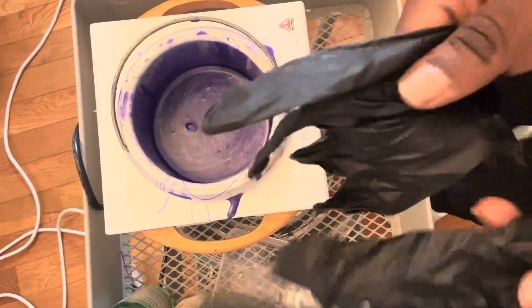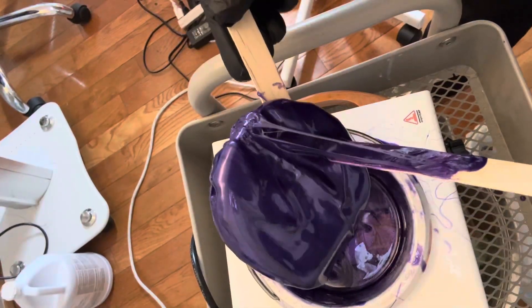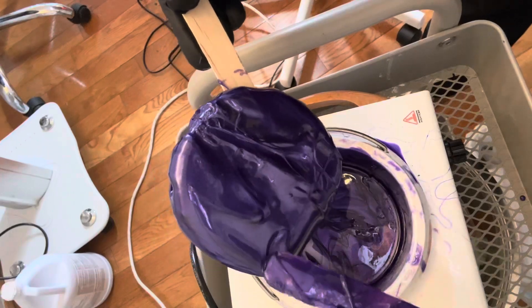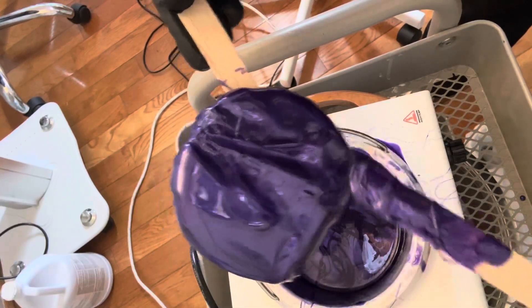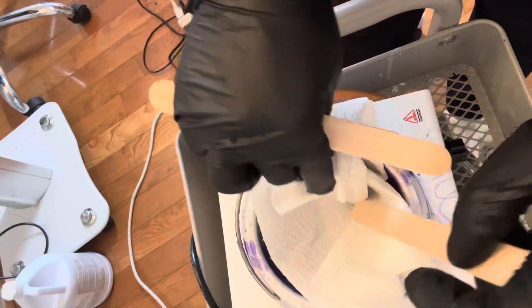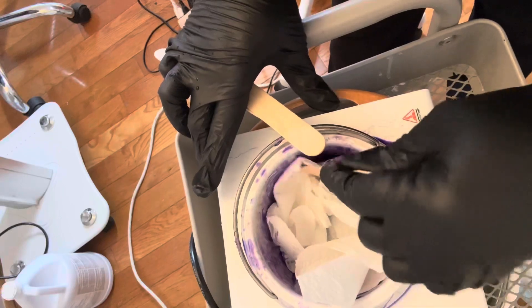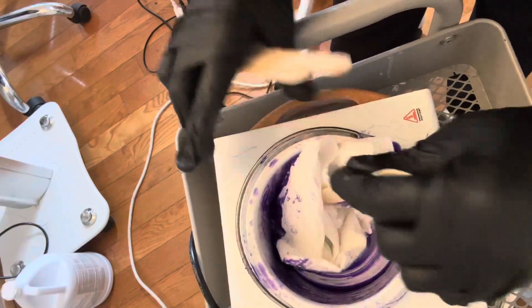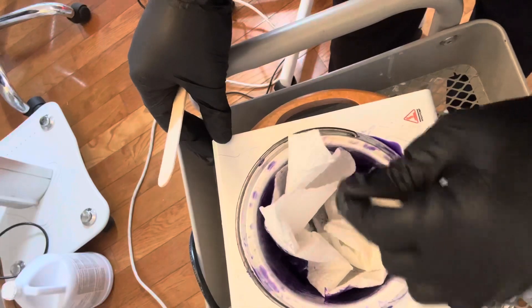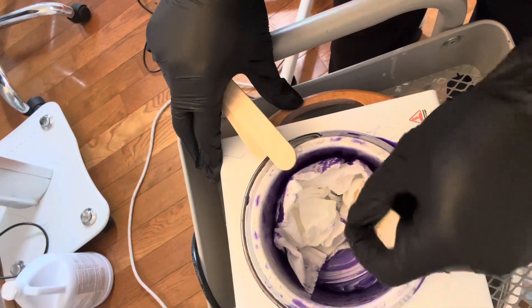Thanks for joining me today. As you can see, I want to jump right into this video with some thick gloves and my wax pot with some old wax. I'm going to be doing another tutorial on a wax and I wanted to clean this wax out so I can show the tutorial on a new wax that I just bought. So what I'm doing here is using some paper towels just to wipe that excess wax out, and with this method you just want to get as much of the wax out as you can.